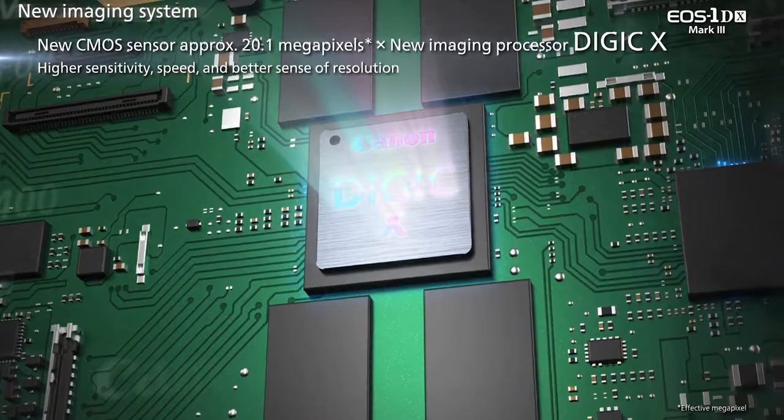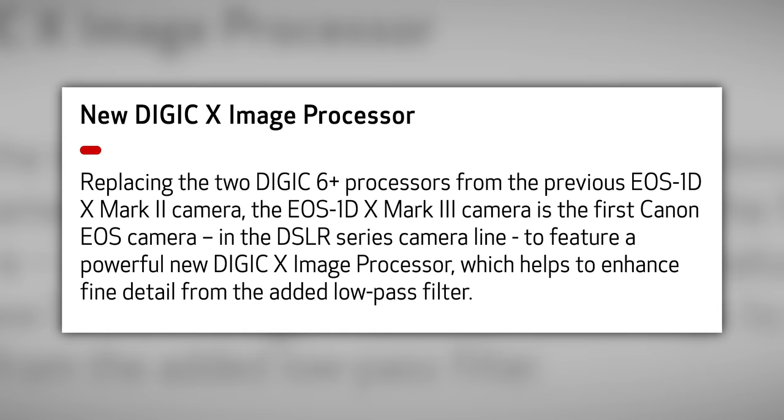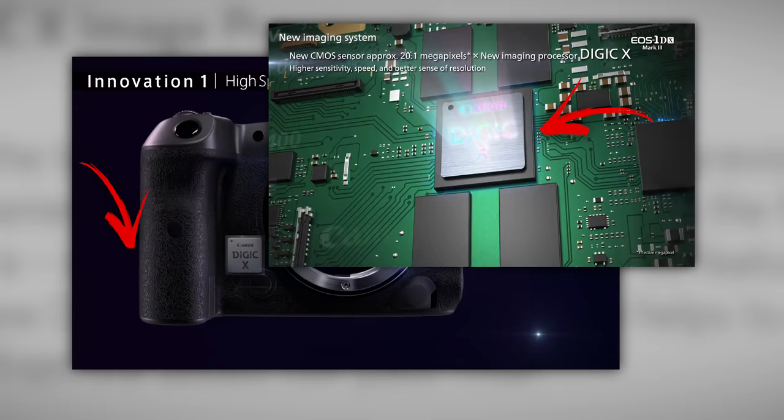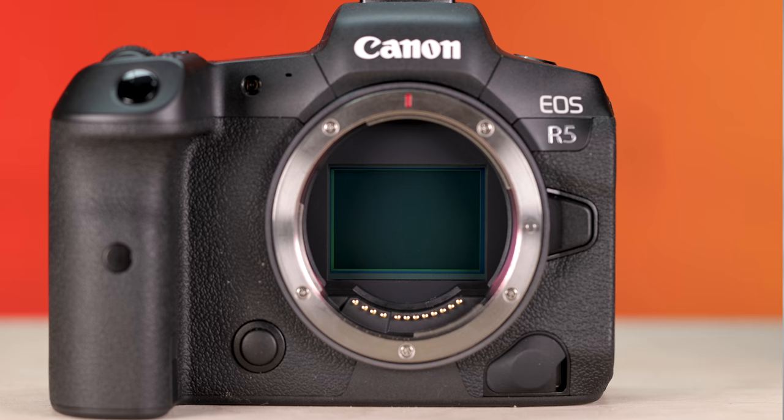The processor inside this camera is borrowed from the 1DX Mark III — it's the Digic X processor, even though Canon tells us not to call it that. Every Digic processor has been called a number, so this is going to be the Digic X at least for this real-world review. What that means is you have the same processor from a more expensive camera helping move all that data around much quicker and deliver better quality images.